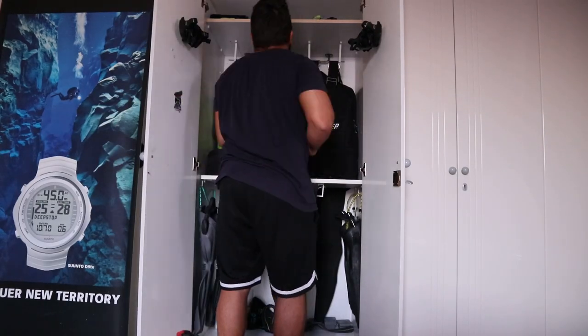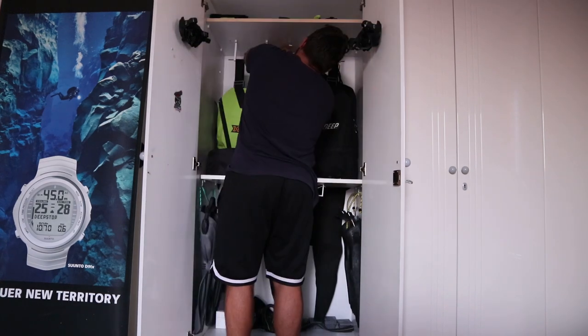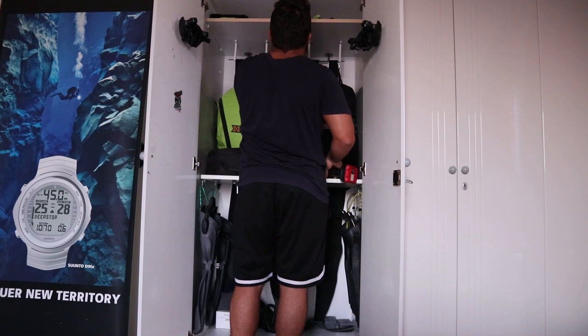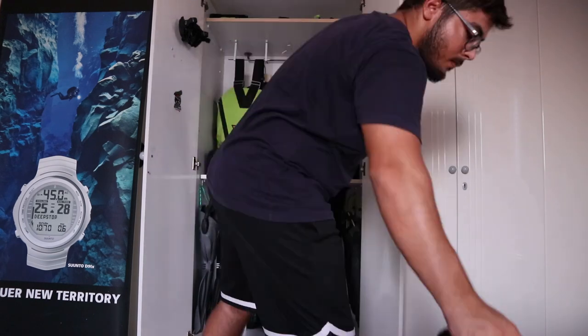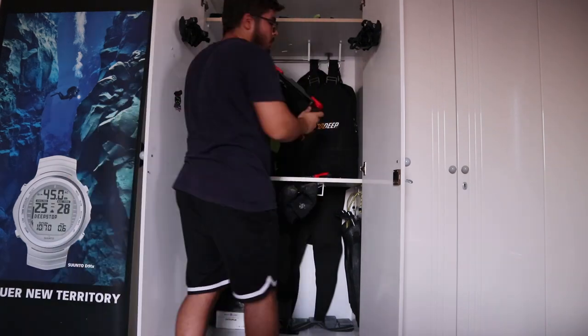Next I decided that I wanted the camera tray to be in a more visible place so we can never accidentally forget it at home, so I placed it in the middle of the BCDs. They can still be removed without taking the tray out.